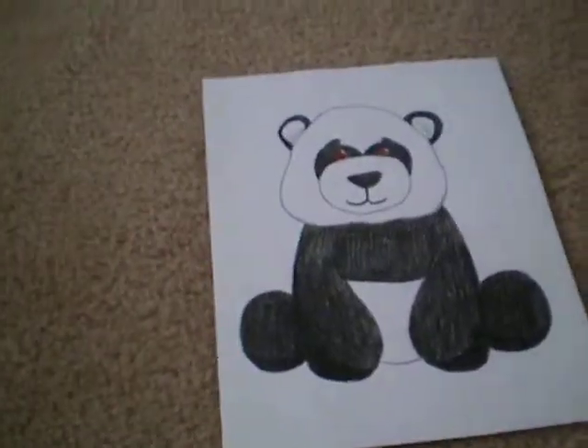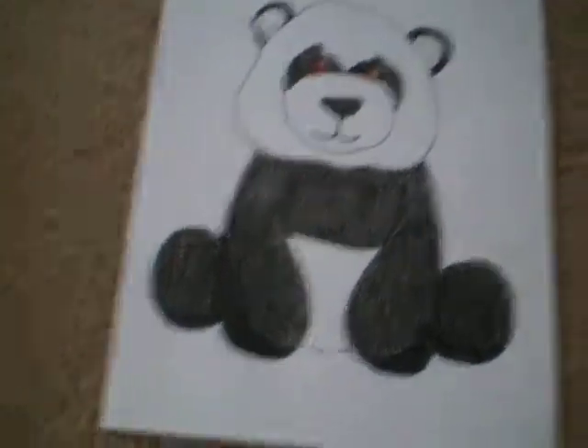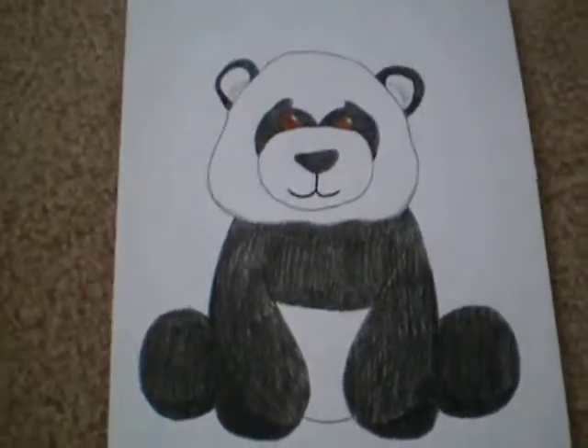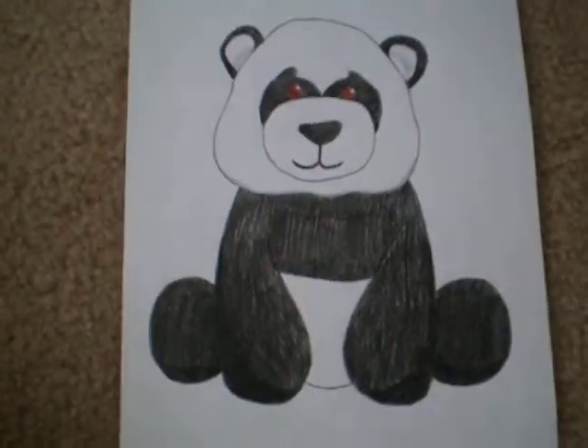Hi, this is DachshundLover123, and this is my contest entry for My Wimkins Duck 1. It's the one where you have to draw a panda, and this is my drawing.